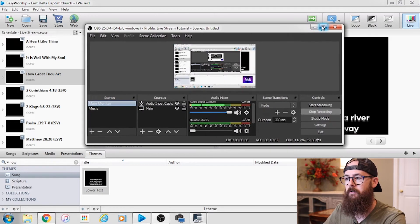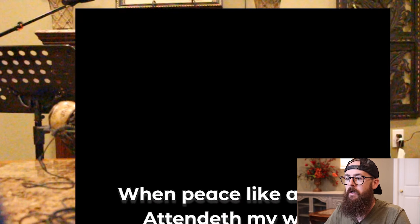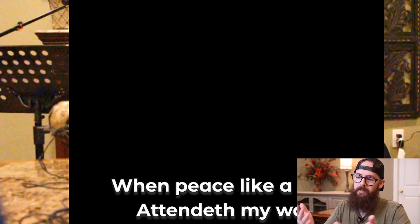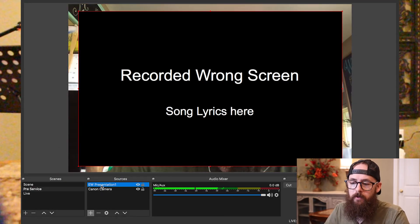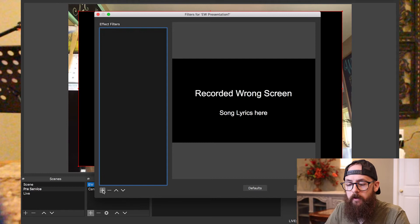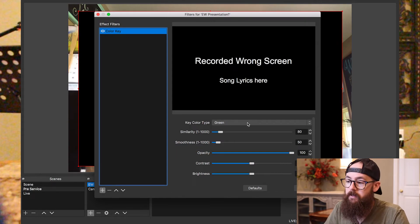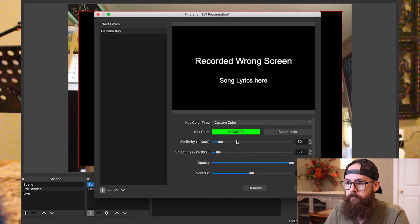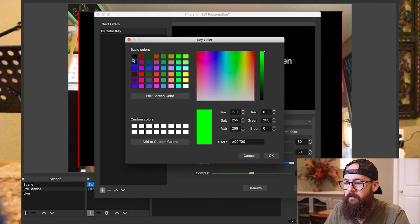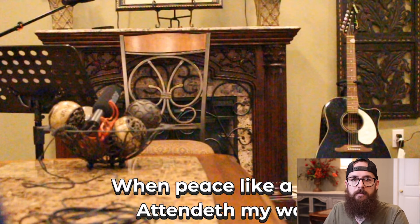Now if I go back to OBS and look at what's being projected, it's still covering the person's face. I don't want the black — I want to see the person behind it. So we need to key out this black — think green screen, but black in this case. To get rid of the black, right-click on EasyWorship Presentation and click Filters. Click the plus sign at the bottom left, add Color Key. Change the key color from green to black because that's my background — choose Custom Color, select black. Now notice all that black background goes away and all that's left are the words on top of the person singing.